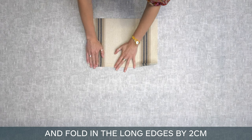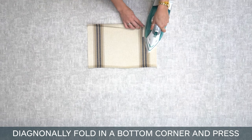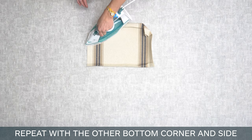Next, get the outer pocket panel. Fold in the long edges by two centimeters and press firmly with an iron. Diagonally fold in a bottom corner and press. Then fold that corner side in two centimeters and press. Repeat with the other bottom corner and side.